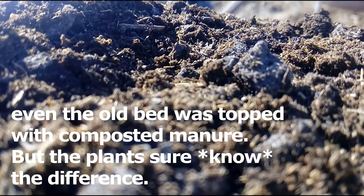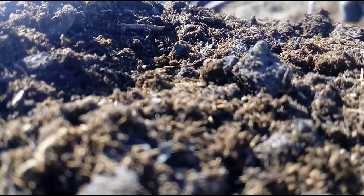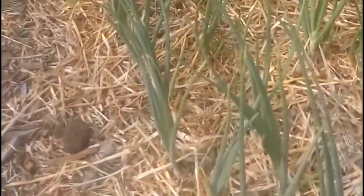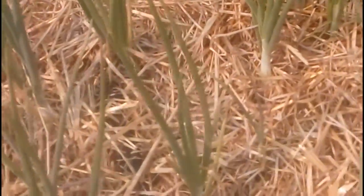Why use mulch? It keeps the soil moist, smothers most weeds, and keeps soil soft so any weeds are easy to pull and more rain soaks in. It shades the soil, reducing heat stress for plants and soil organisms, and it keeps soil warmer on cold fall nights.